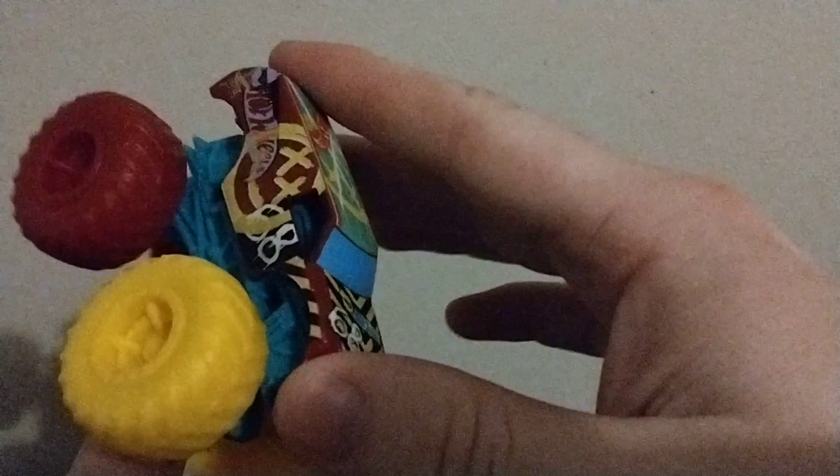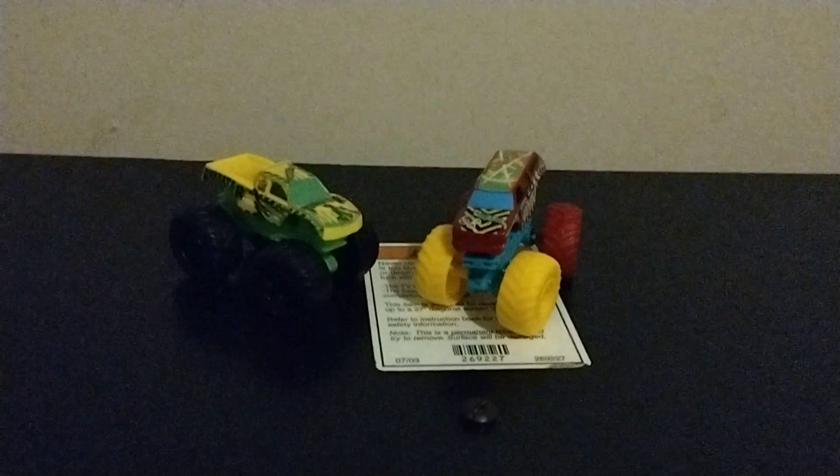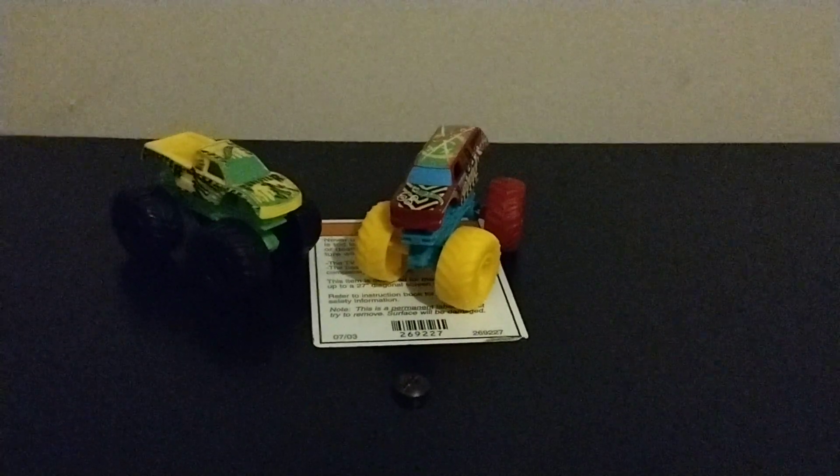Anyway, this has been a model review. Let me get these two in the picture. So, which one's your favorite - the Gunster or the Demo Derby? Let me know in the comments.